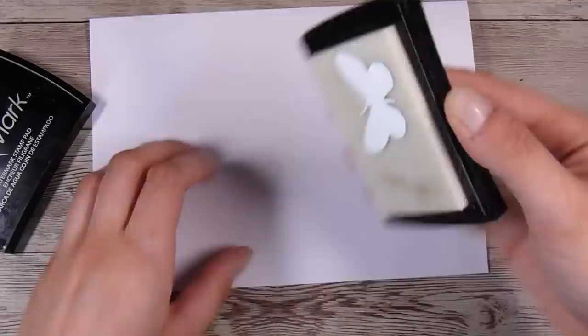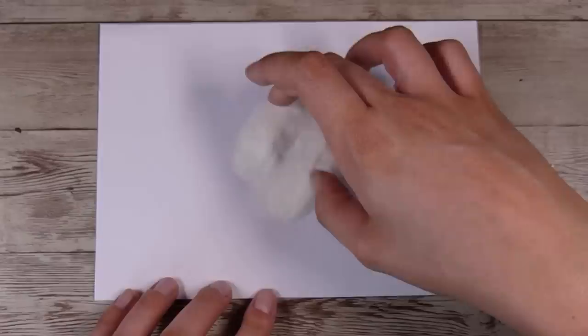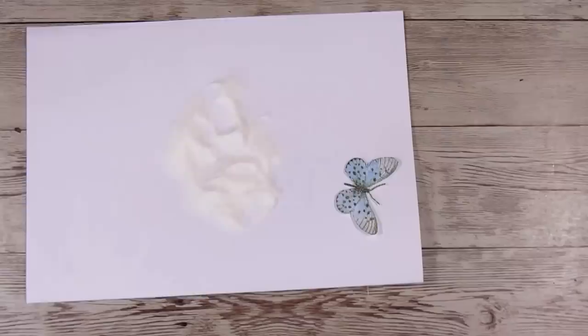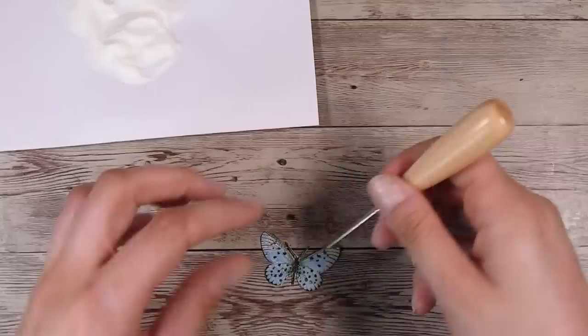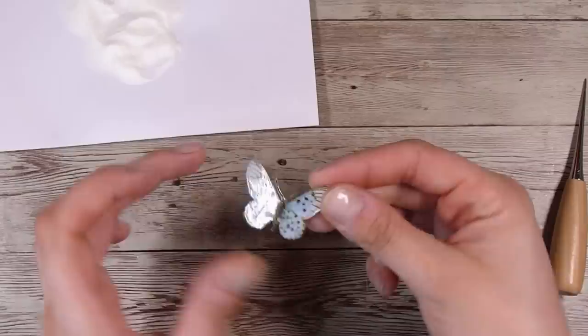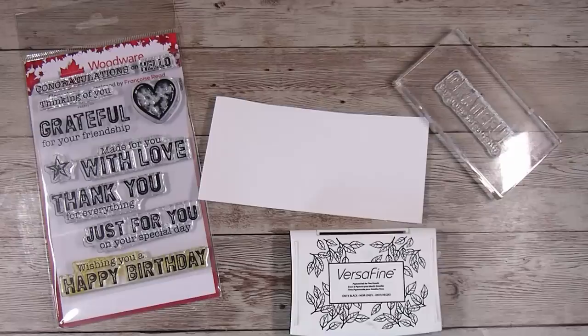I want my butterfly to stay dimensional, and one way you can do that is by adding some little foam squares underneath the wings — that keeps them propped up, which is really good if you are putting it through the mail. I am using some sticky embossing ink — the Versamark one is my favorite — and adding some clear embossing powder over top. I will heat this up so it's all nice and melted, and then just before it cools I'm going to bend it. Be careful with your fingers. Give it 10 more seconds to cool down and the embossing powder will have melted into that nice shape, so my butterfly keeps nice and dimensional.